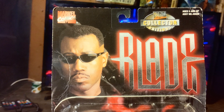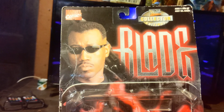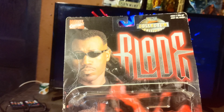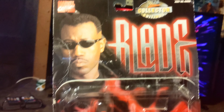Hey, what's up guys. I just want to make a quick video of this Blade figure — I think it's worth it. I have some stuff that's pretty unique and I'm just gonna make quick reviews about it. So this is the one I'm gonna show you guys.